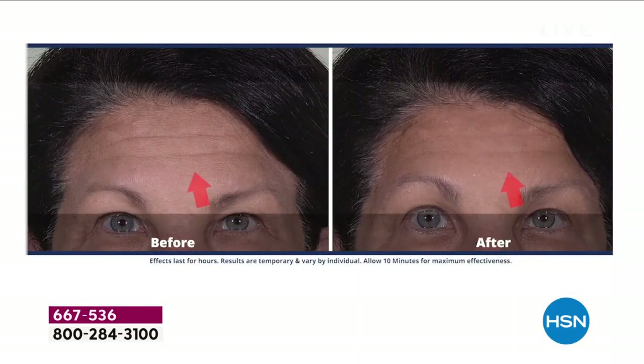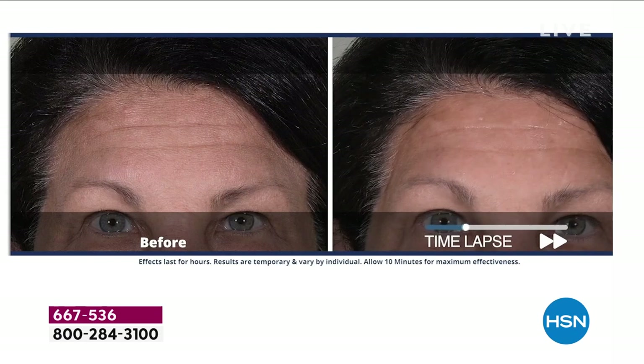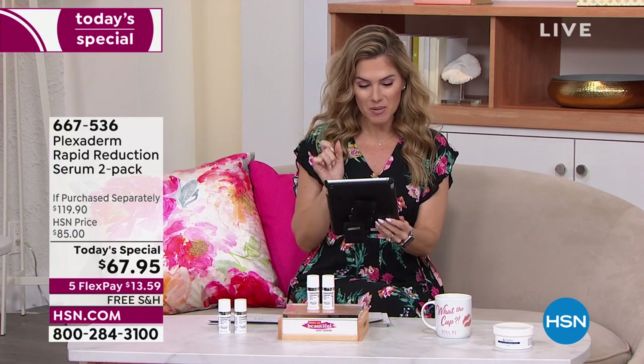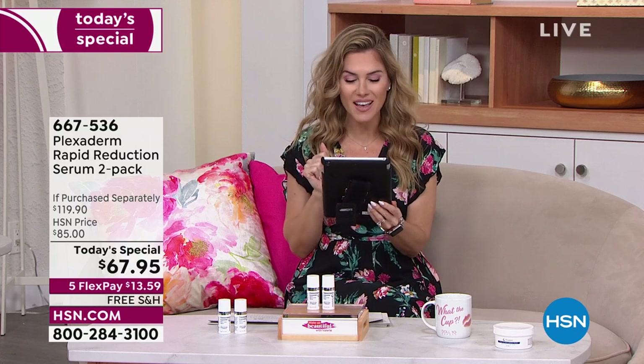A longtime user shares: she has hereditary deep-set brow headline lines and was looking for real options. She took the Plexiderm 10-minute challenge — plexiderm was the only thing that really worked. After the video shoot, she walked home smiling, feeling young and confident. It was life-changing. Cheers also to Debbie in the chat whose chemo patients are watching — we appreciate you all tuning in.